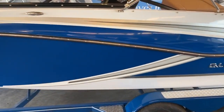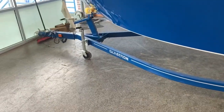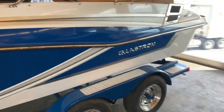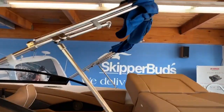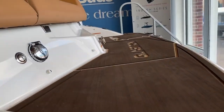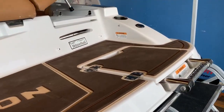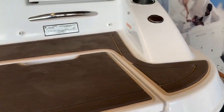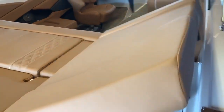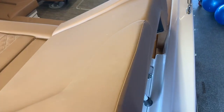This is the Glastron 225 GT with a matching Glastron tandem axle trailer. It comes with a bimini and all covers, a large swim deck with mat for non-slip, a large sun deck, and a convenient walkthrough.